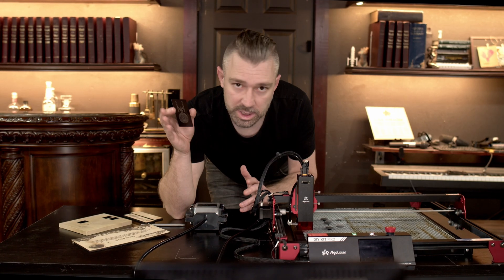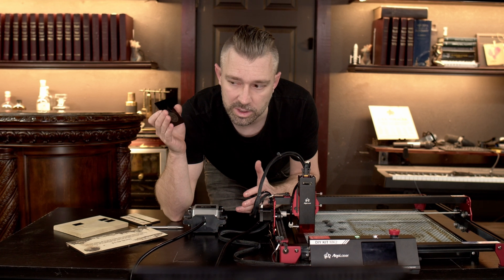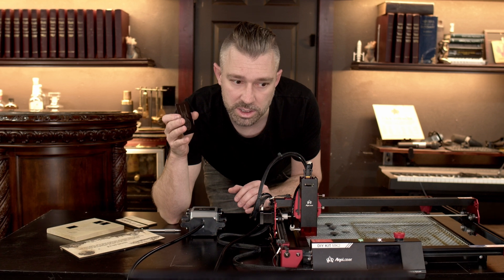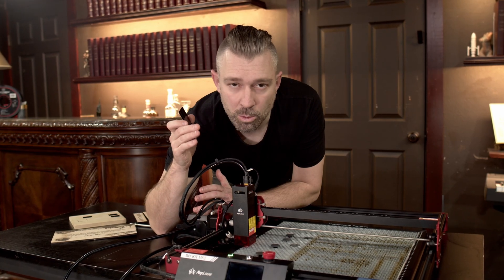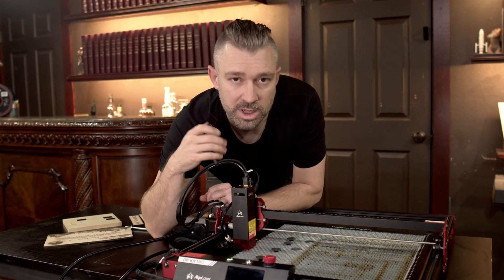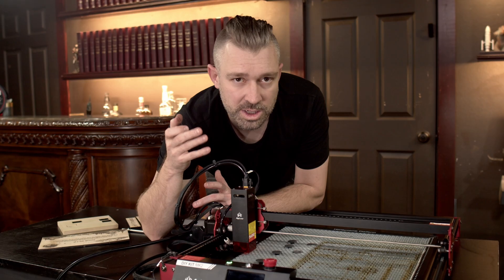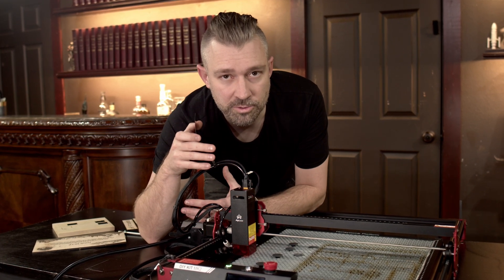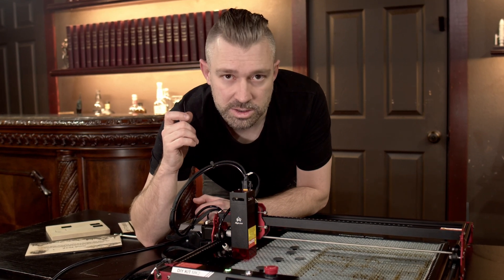The quality of this engraving is honestly perfect, and I guess I shouldn't have expected anything other than that, as my experience with the AlgoLaser DIY MK2 has been realistically flawless. Sticking with the DIY theme, this card got me thinking — wouldn't it be cool to use this unit to do a DIY stainless steel debit or credit card? It's something I've thought about for years, and I think it would be awesome to try in the future.